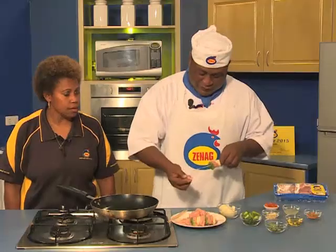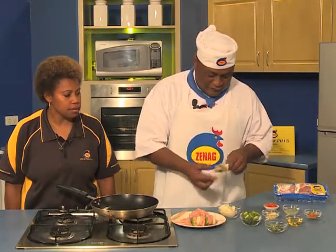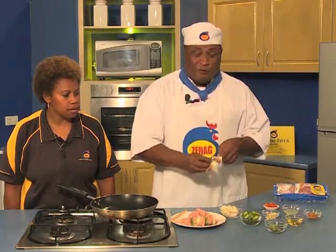Capsicum, one more piece of Zinec chicken breast, a bit of onion. I'm really feeling the flavor of this Zinec chicken breast recipe.